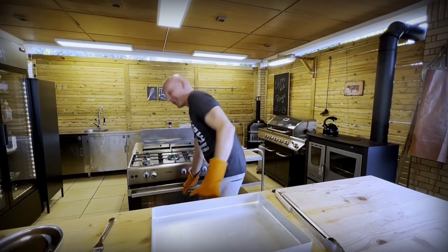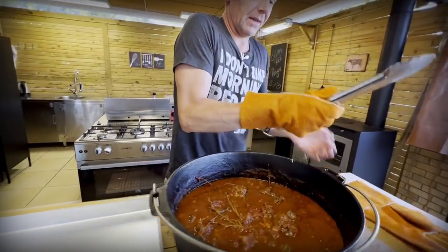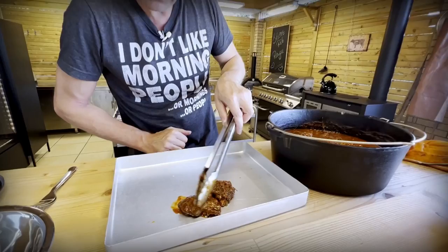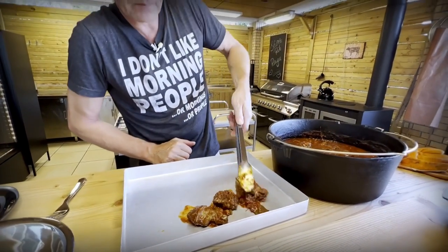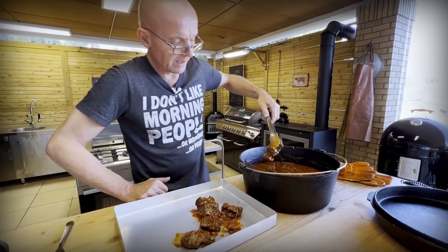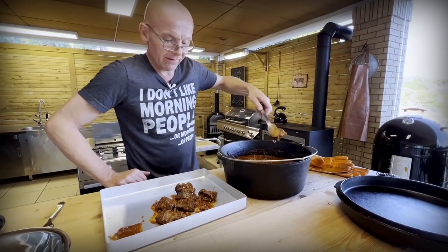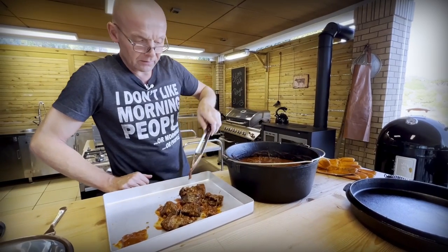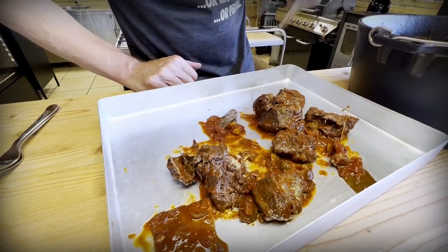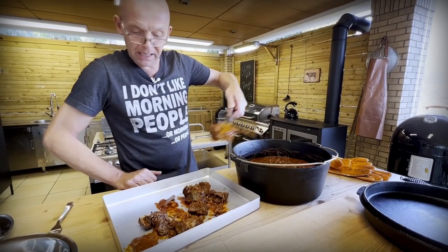Three hours in and now it's time to get it out and remove the bones, the silver skin, and the parmesan rinds. It smells excellent and it looks really good. We take everything out — you can see pieces of silver skin, and the parmesan rinds have given off all the flavor they have left. The meat is just falling apart completely. It's ragù, baby. We'll take all these small bits and pieces out, shred it, and put it back in the sauce to finish off our ragù.